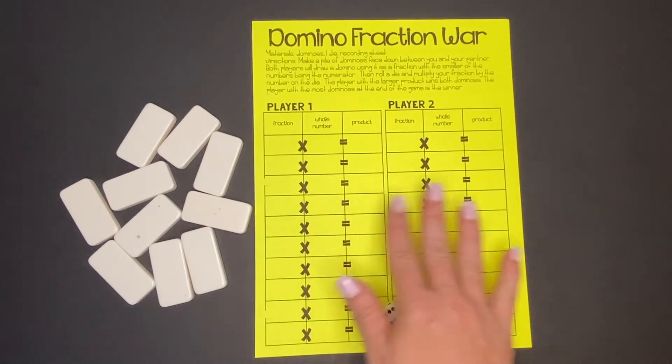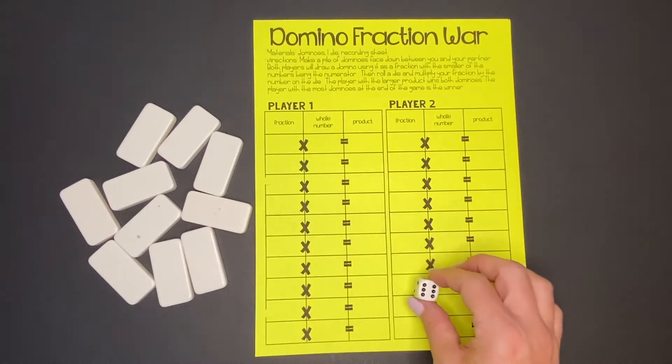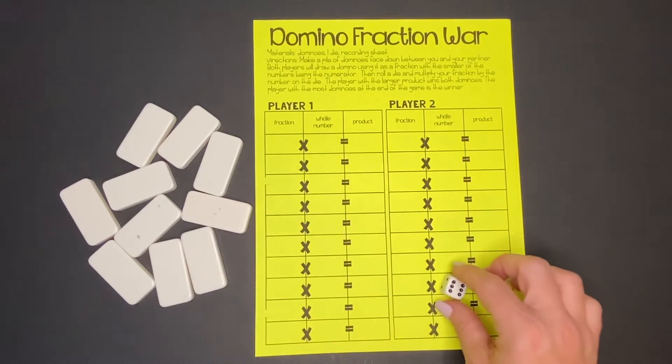To play this game you'll need a partner, a recording sheet, some dominoes to play with, and one die to roll.